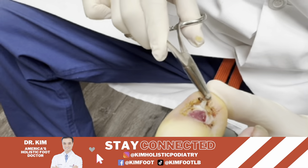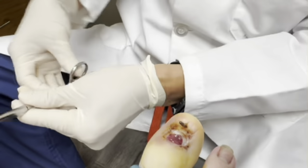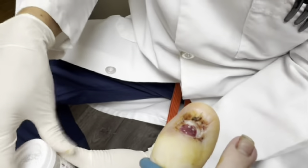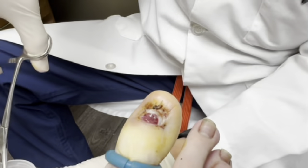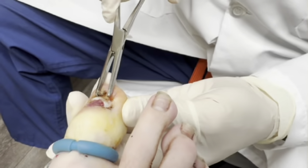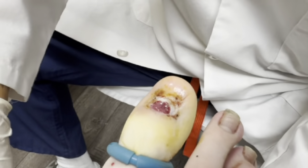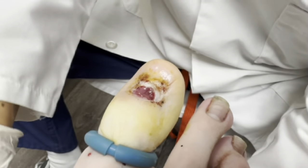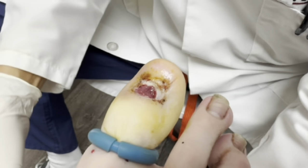So this tissue I'm going to send off to the laboratory to see what it is. We're going to sample it and take more of this tissue because this is not a common thing that we see, so we want to make sure we're not dealing with something dangerous.